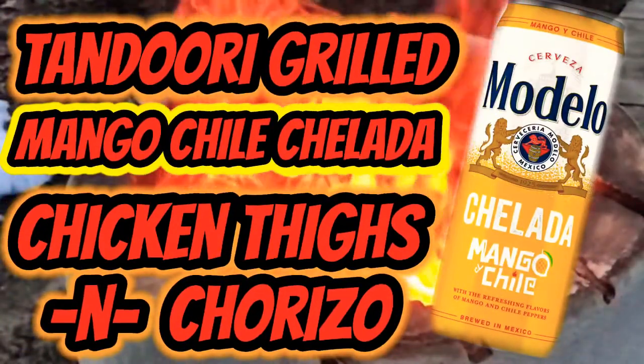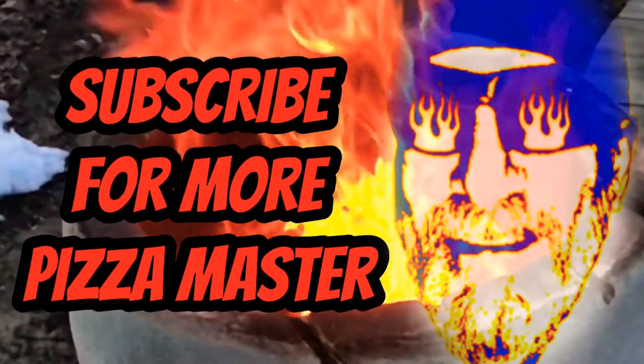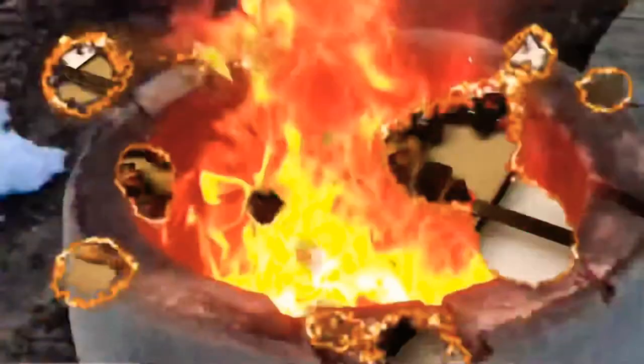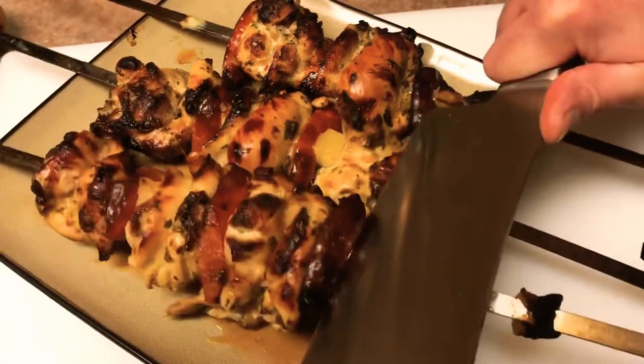I came up with a great chicken recipe guys, you're gonna love this one. Don't forget to subscribe. And when you do, let us know — leave us a comment so we can reach out and thank you guys personally.